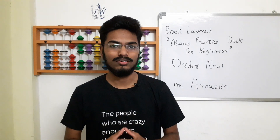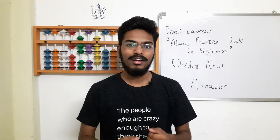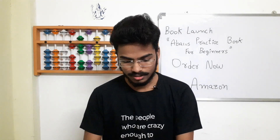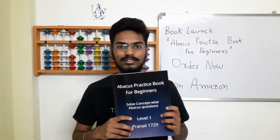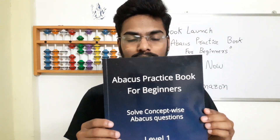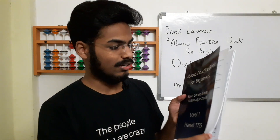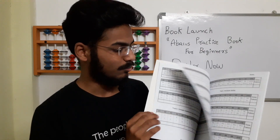Hello everyone, hope you are doing good and happy books day! I am very excited to announce that today we are launching our first book, which is the Abakus practice book for beginners. This is how the book looks — this is the front side, this is the back side, and these are the inside contents of the book. There are many things inside the book.